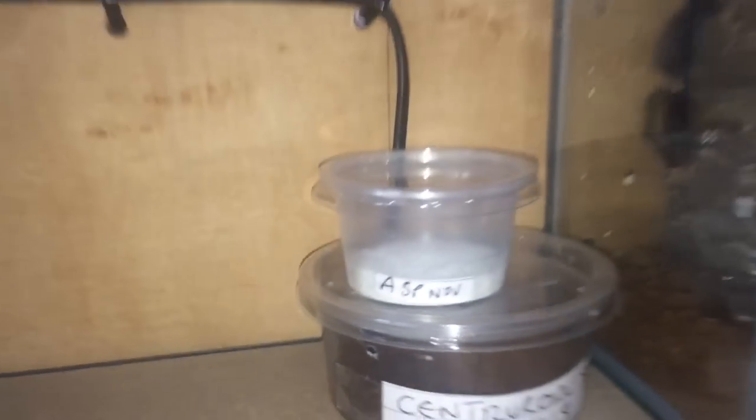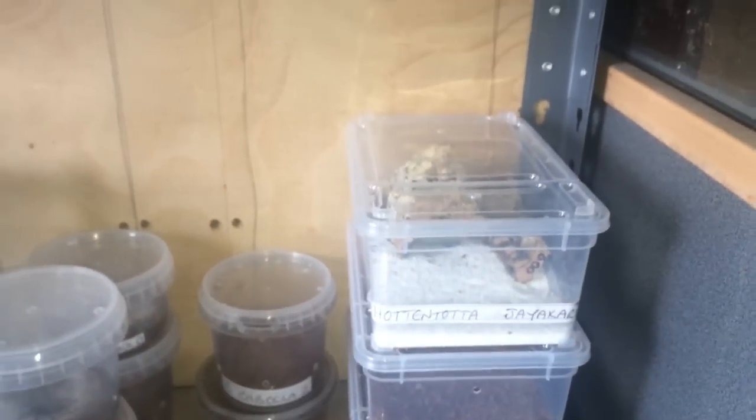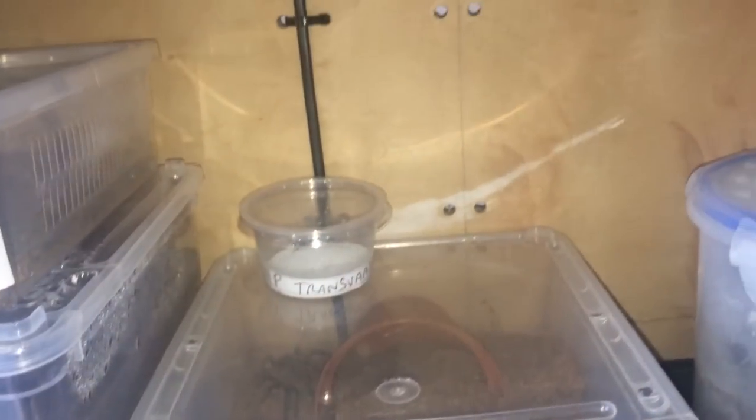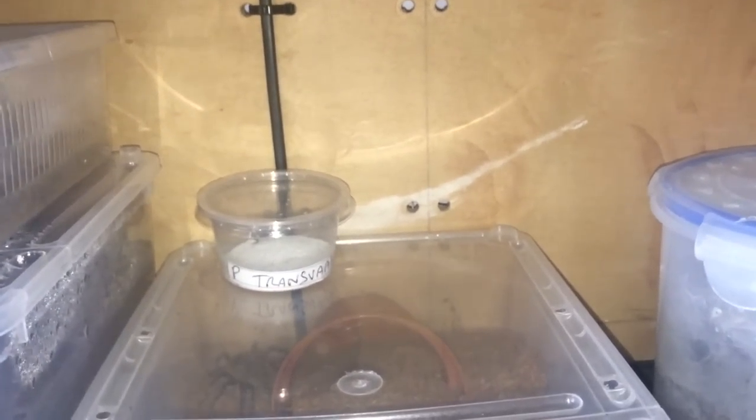All my scorpions are doing well. I've got two just there — I'll put them at the back because that's where the heat cable is. So you've got one, two, three, four, five, six. I've had a few die on me, which is a bit of a shame.